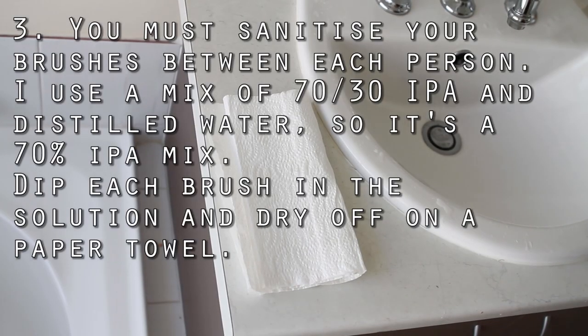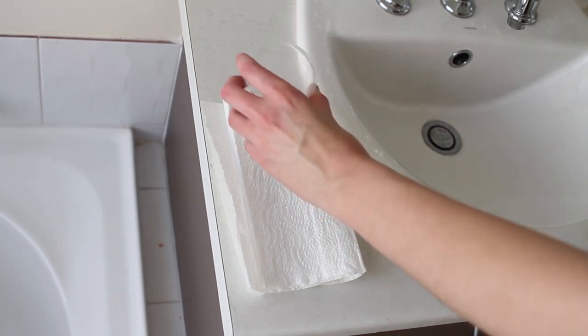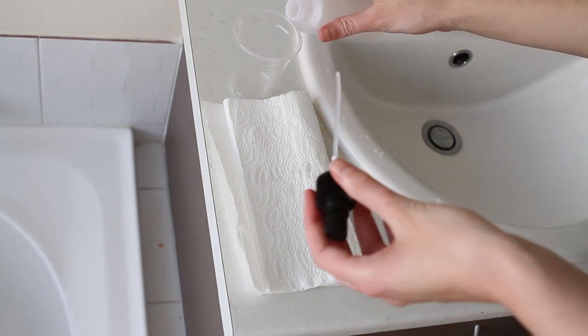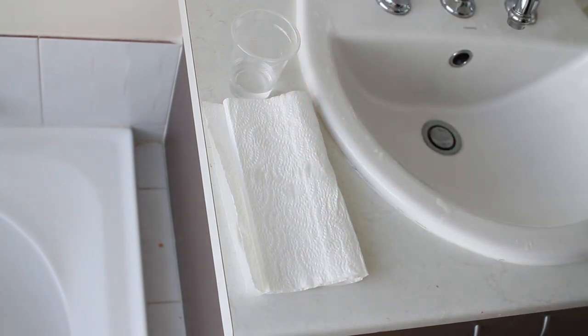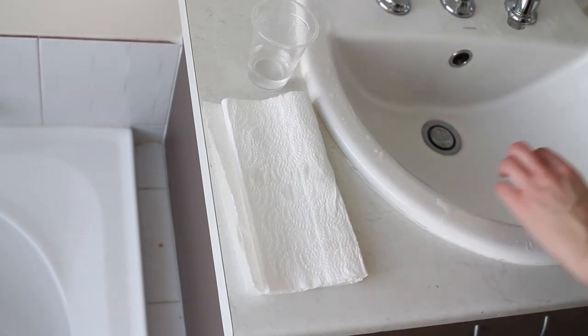The last step is to sanitise all the brushes, which is especially important if you're using brushes on other people — you should definitely sanitise between each person. For this I'm using a 70% isopropyl alcohol mixture: I get my 99% alcohol, put it into a bottle filled 70% of the way, and then fill the other 30% with distilled water to get my 70% isopropyl mix.